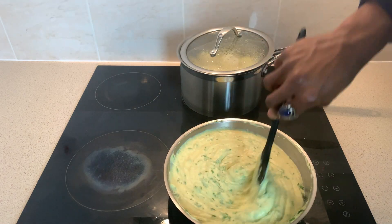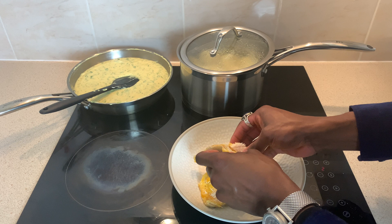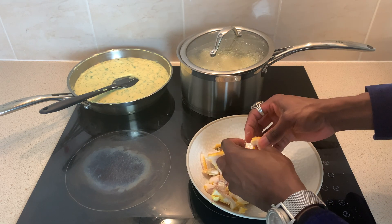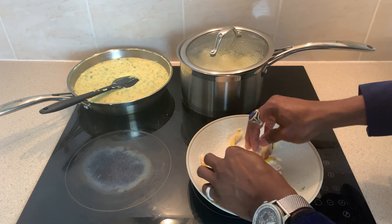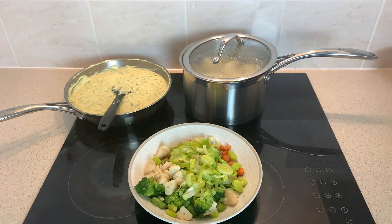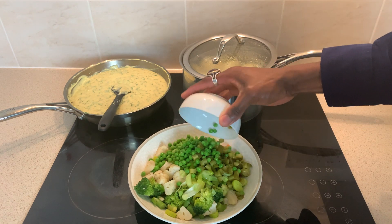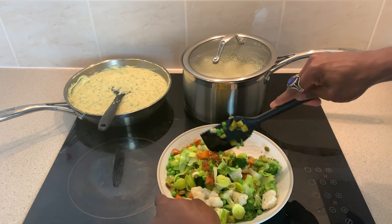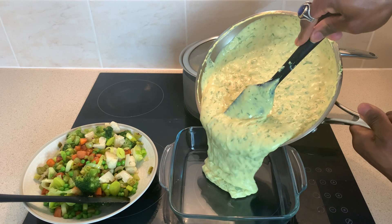The smoked haddock, in the meantime, will have cooled to a hand-friendly temperature, allowing me to skin and flake the haddock fillets before placing them to one side for later. Now we have prepared five vegetables, but why not add another good source of iron in the form of garden peas, plus some chopped gherkins. And that means we're ready to construct our fisherman's pie.